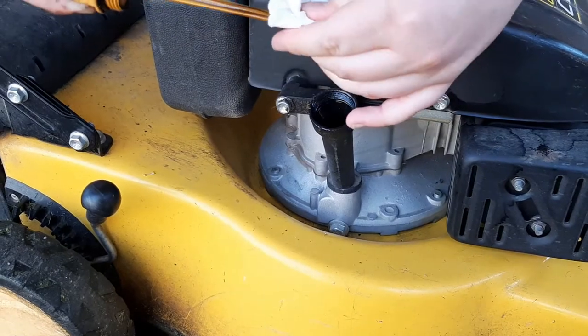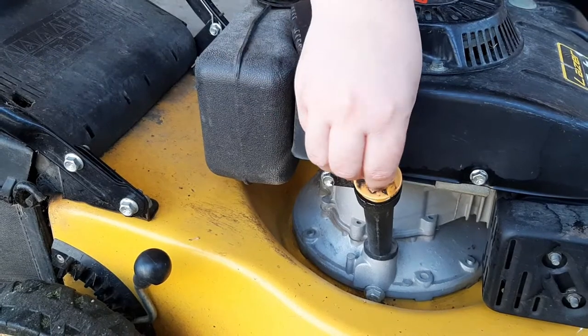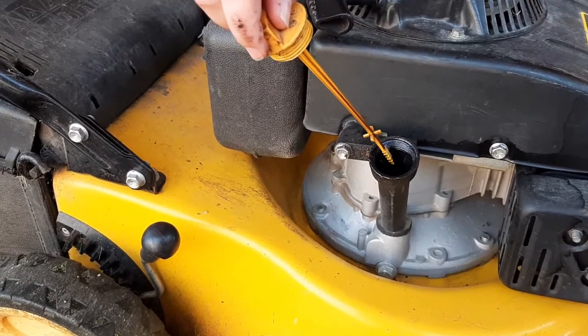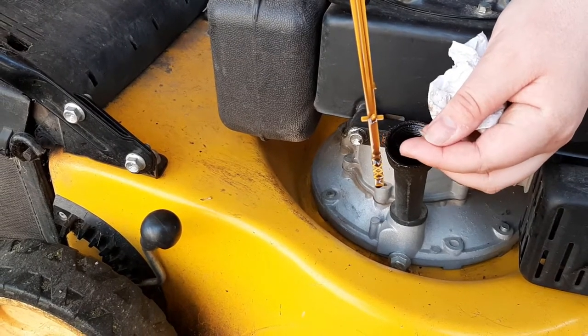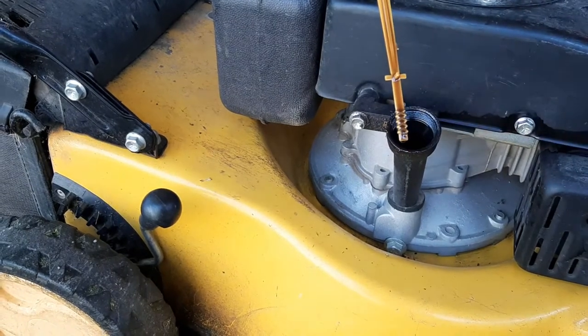I'm going to give it a bit of a wipe with a clean cloth. Back in. Pull it out. And you can see there's a little indicator on there that says oil or full. It will tell you whether there is actually oil in there. If it's up to there, it's full and doesn't need oil.